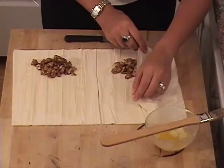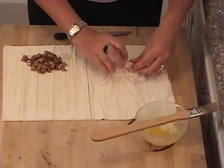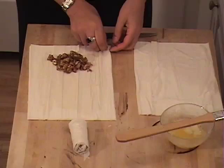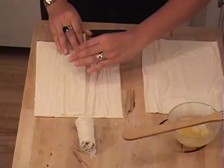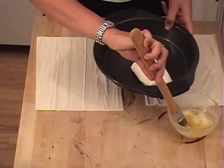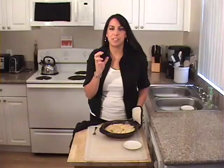Let's separate our phyllo sheets. I'm going to fold it over — you're going to do two sheets at a time, just like this. Fold it over and then you want to roll it up like a roll, just like that. Don't do more than two sheets because then it gets too thick. If you want them smaller, you can add less stuffing. Don't worry if it breaks — it's okay, that's why there's more. We're going to put it in a pan and then paint it with some butter — just glaze it with some butter. I'm going to finish rolling these out and then put them in the oven and cook them for about 10 to 15 minutes, or until you see the phyllo chicken rolls are done.